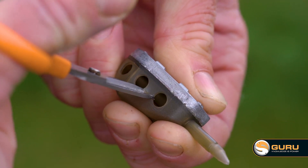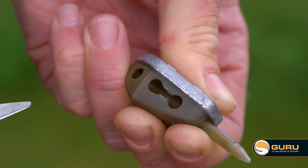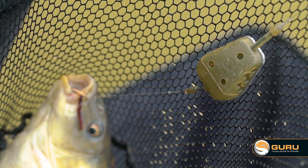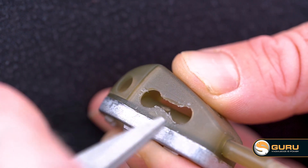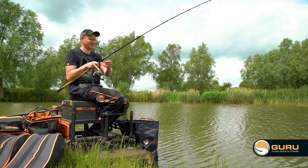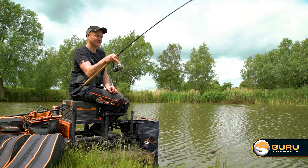While on the subject of specimen anglers — I know what they're all like, they're always tinkering and adapting. The way multi maggot feeders have been developed, you can actually cut the slits bigger if you want to, adding a few extra holes or making them a little bit bigger for different baits to be released. The versatility is awesome.